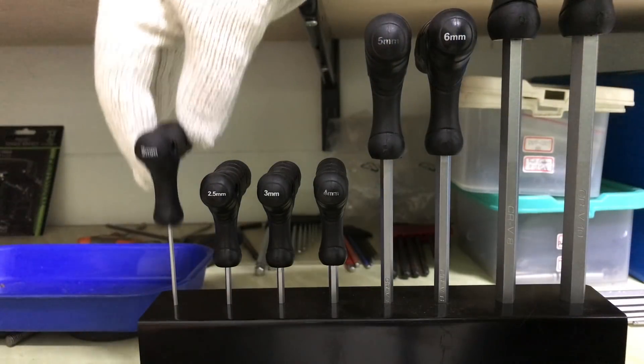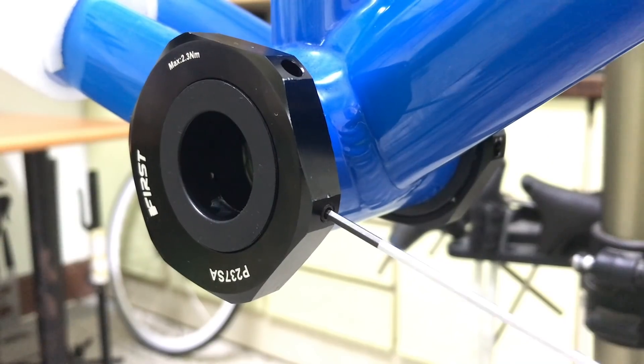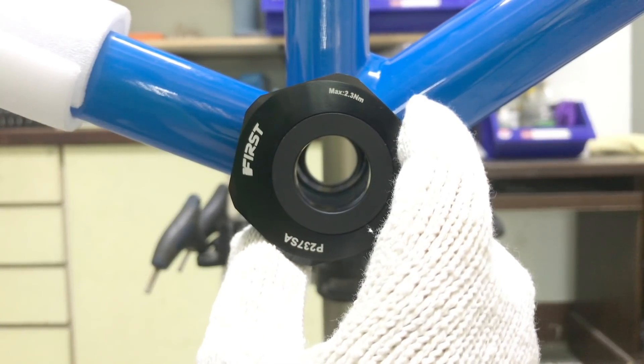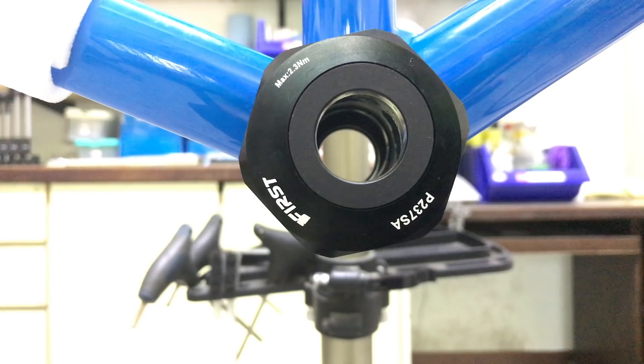You use a 2mm allen wrench to loosen the 3 bolts securing the outer casing. You can then rotate the unit to get the right amount of chain tension.